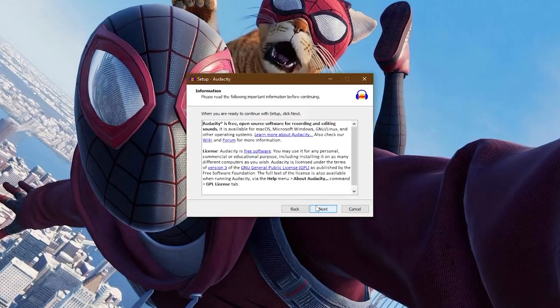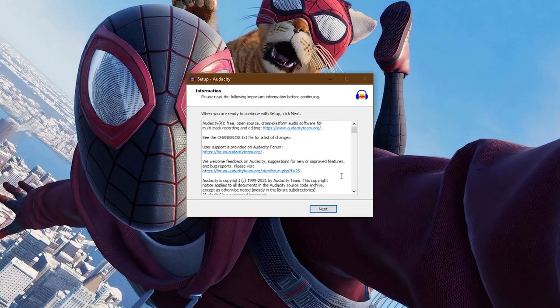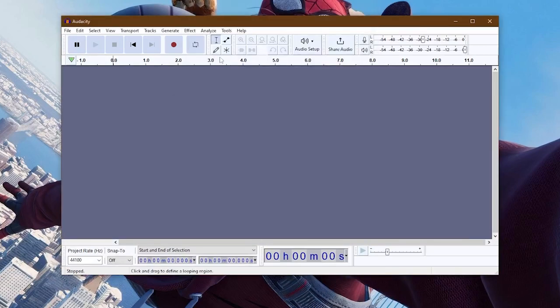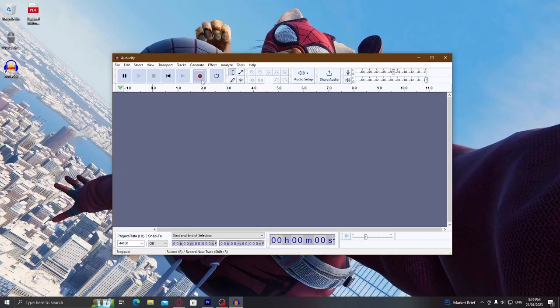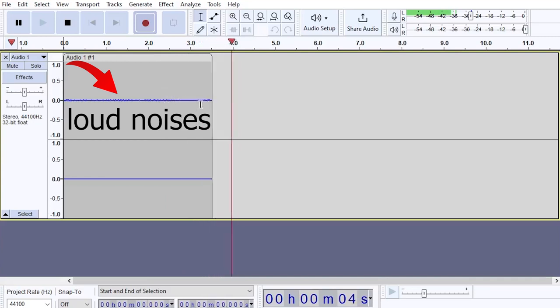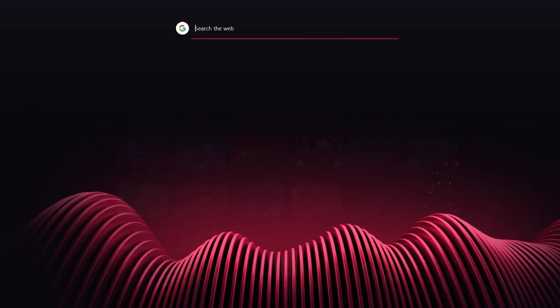Now head over to your computer and install your audio recording software of choice. I highly suggest Audacity, as it works with pretty much all operating systems. Now hold on — we're not done just yet. If you try to record audio, you might find that the audio quality of your mic is terrible. This makes sense, as we need to install our audio interface drivers first.